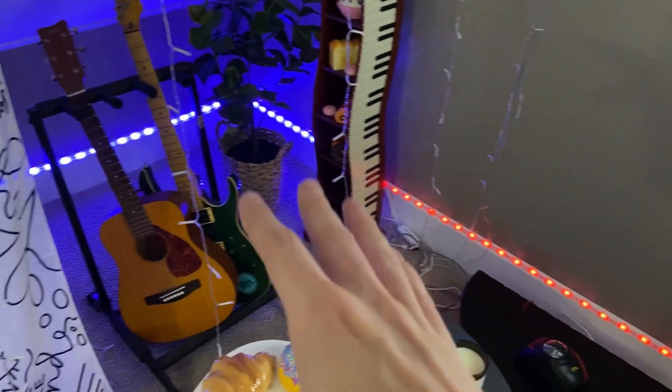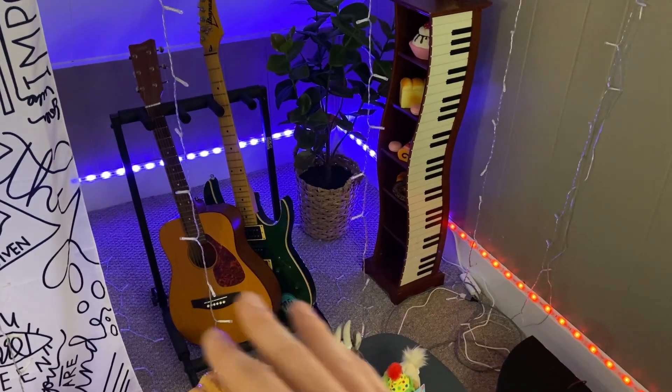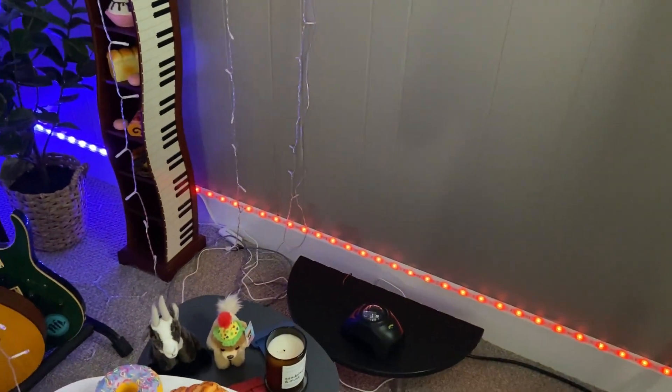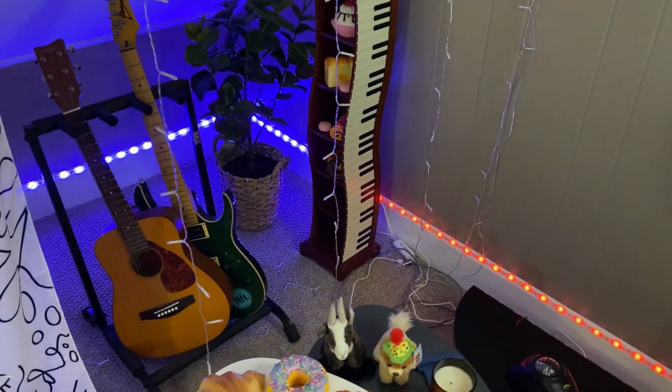So let's first talk about these light strips that we have. This is the background of our live streams — we use this in the corner. We've got blue over here and red along the side here as well. We have two separate ones,